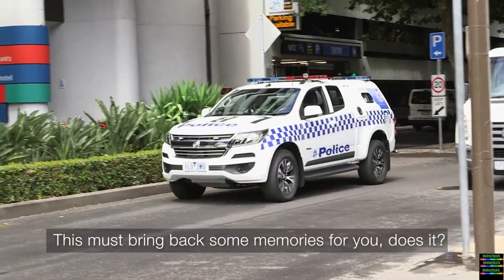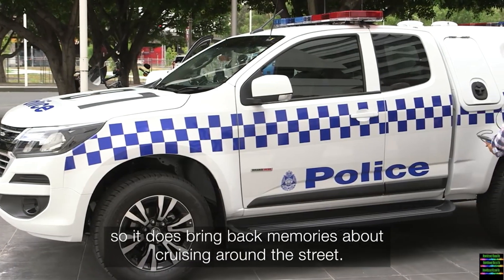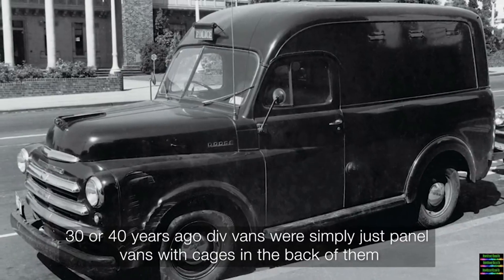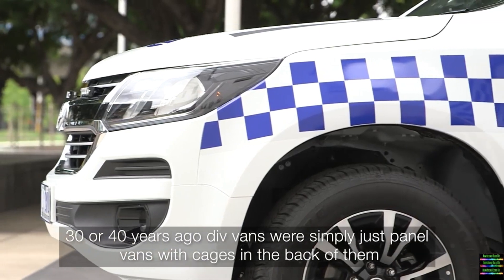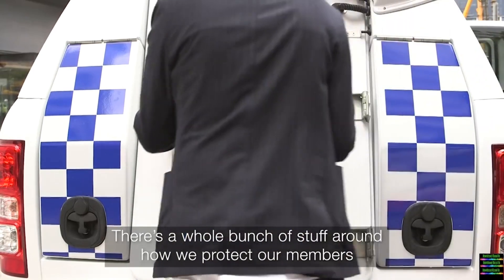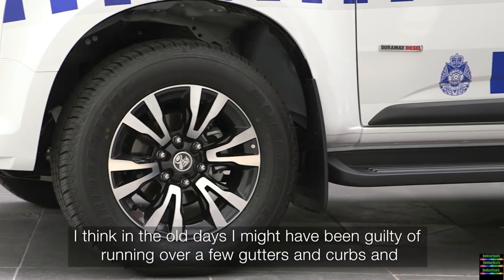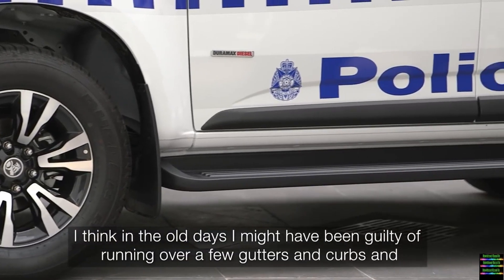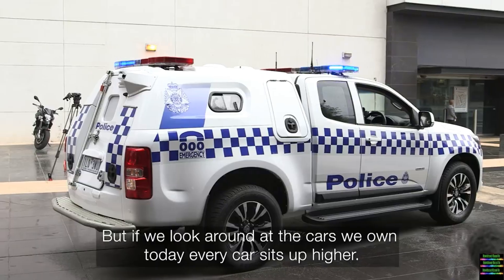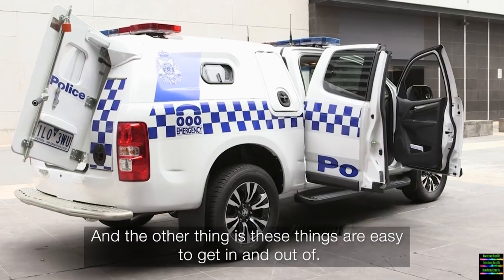This must bring back some memories - everybody that's grown up in Victoria Police has done time in the div van at some stage. It does bring back memories of cruising around the streets. Thirty or forty years ago div vans were simply panel vans with cages in the back of them - over the years we've gotten better and better at what we do. There's a whole bunch of work around how we protect our members, putting people in and getting them out safely. There's better clearance too - in the old days I might have been guilty of running over a few gutters and speed humps. The cars we own today all sit up higher, giving members a chance to see over traffic.